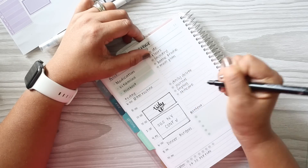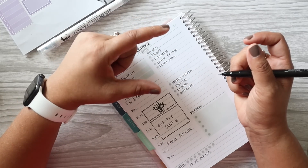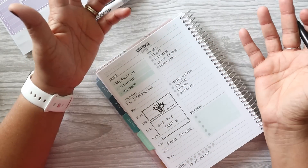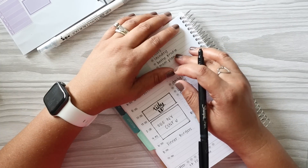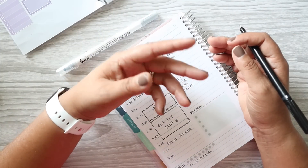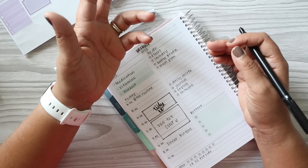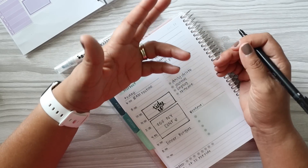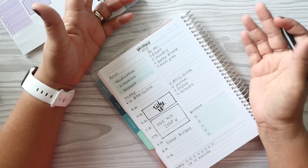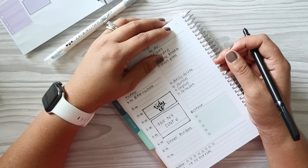I just reordered my retinol serum from The Ordinary — I order it from Ulta. I accidentally ordered the wrong type: there are two that they sell and I accidentally ordered the squalene version. I had to google what that even means. It's an oil form, and it's working just fine, but I don't like the way it makes my face feel, and now I feel like this bottle is going to last forever.